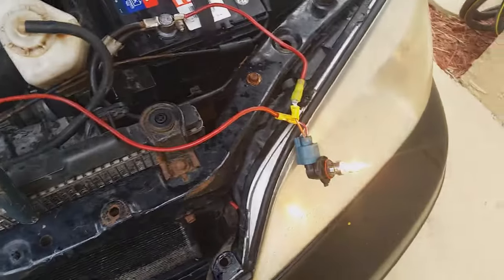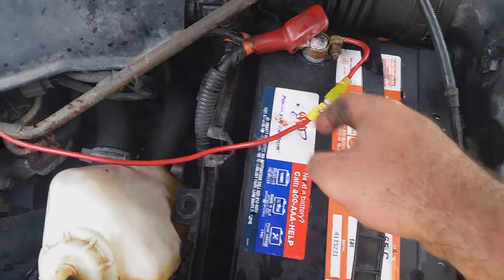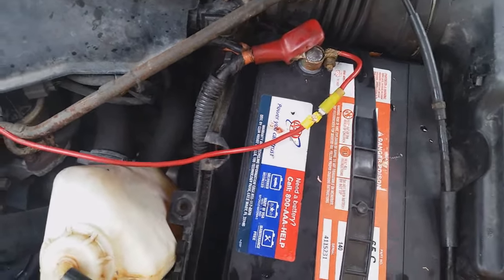There you go — the two headlights are working now. I installed one of these little inline connectors so you can simply unplug it and the lights will turn off when you're not using your car, so that you won't kill your battery.